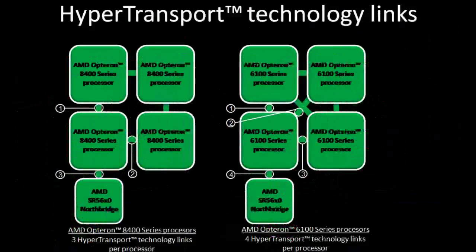So what else is new with MagniCores? On MagniCores, we also add an additional HyperTransport link. On the previous generation Istanbul processors, we had three HyperTransport links, and now on MagniCores, we support four HyperTransport links.